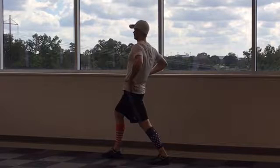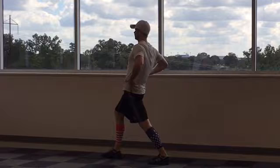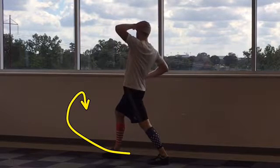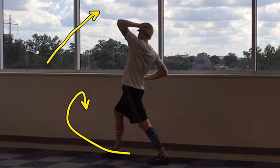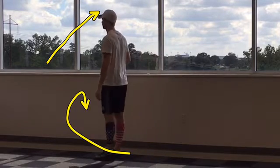You'll feel this in the front of the hip. Pressing down on the back of the hips can help amplify the stretch. Adding a lateral side bend away from the side you're stretching can also help increase the stretch.